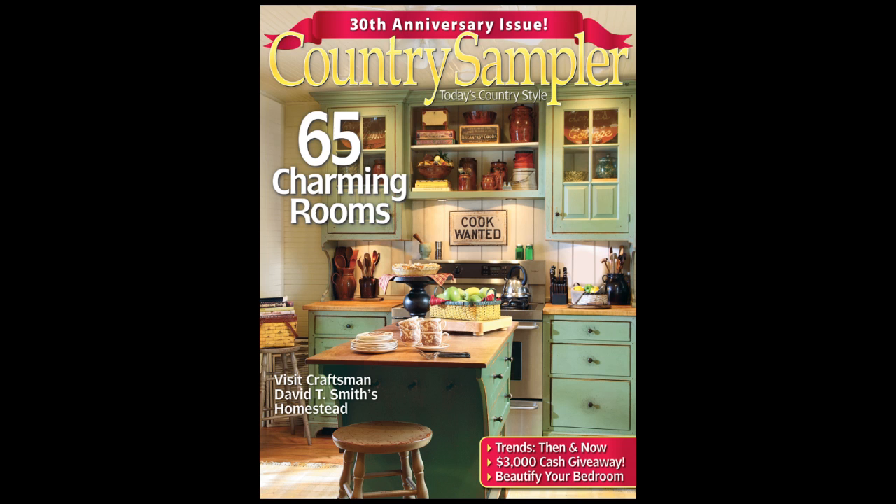For more decorating ideas such as these, see the April-May issue of Country Sampler, available on newsstands now or by visiting CountrySampler.com. And we'll see you next time on Country Sampler on Video!